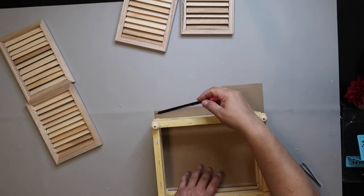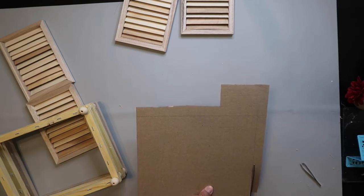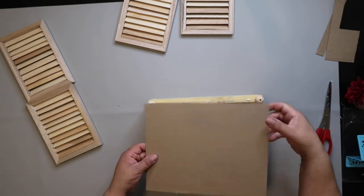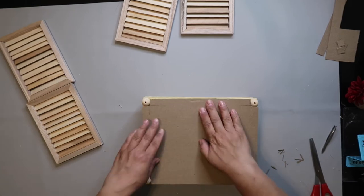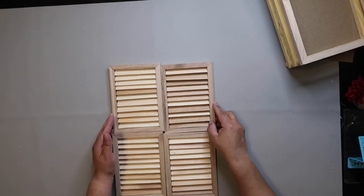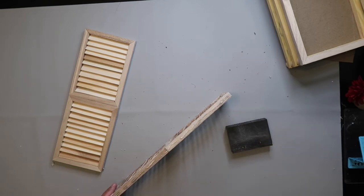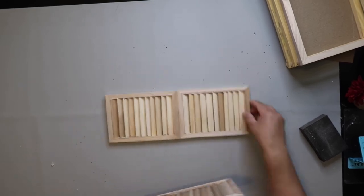I realized the box didn't have a bottom, so I cut a piece of cardboard and made sure to cut out little notches for the bead feet to fit around before hot gluing it on — that made a nice bottom. Then I glued the shutters together two by two, one on top of the other, and glued those two together to make one big shutter.